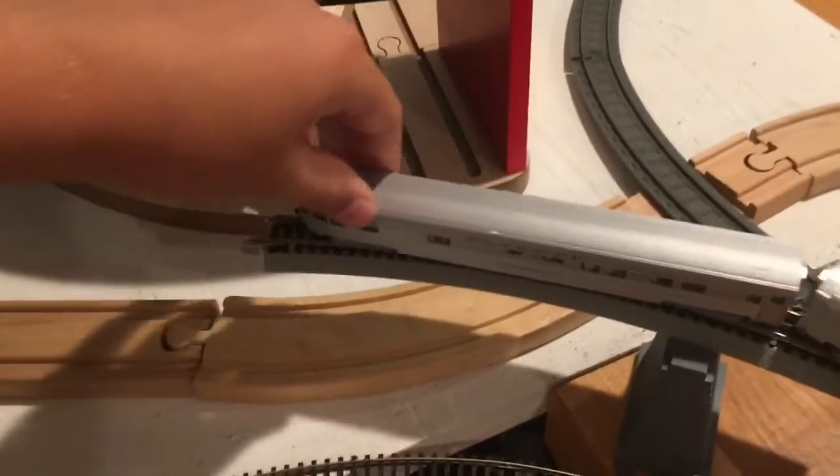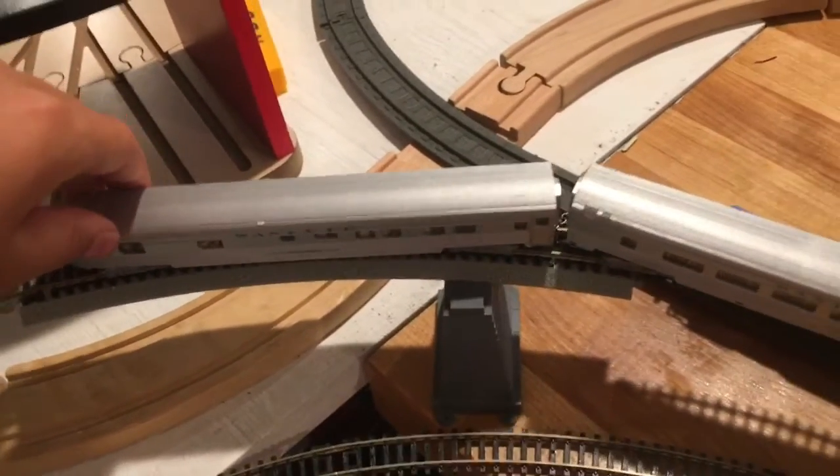Alright, here's the monorail test. I'm gonna probably finish this tomorrow morning or tomorrow afternoon, just whatever — tomorrow.